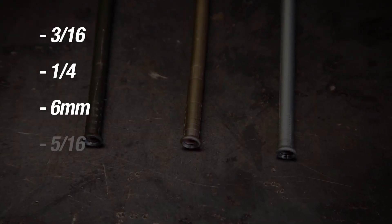FlareForce can handle 3-sixteenths, 1-quarter, 6-millimeter, 5-sixteenths, and 3-eighths diameter lines.